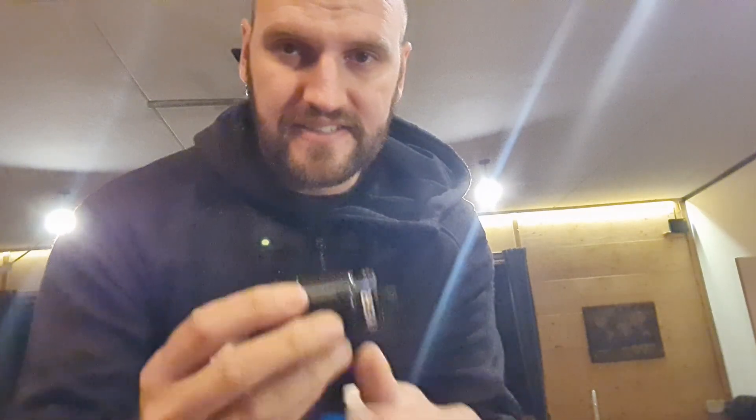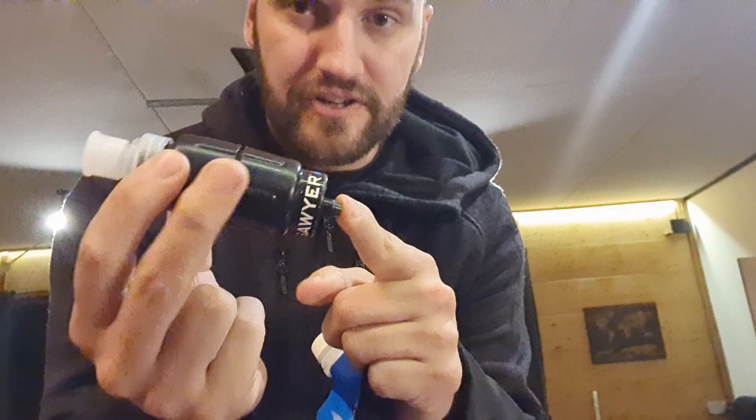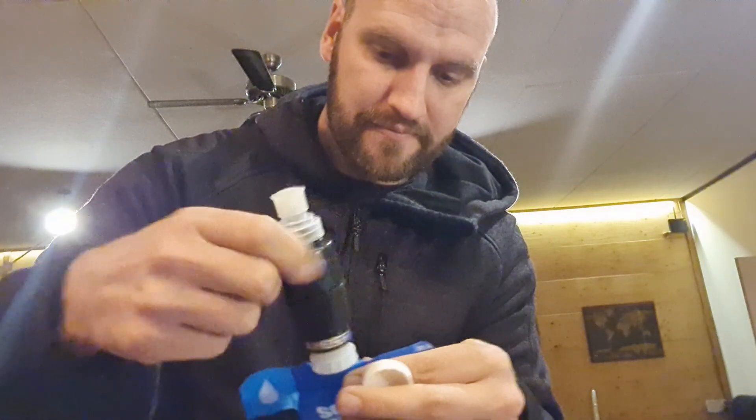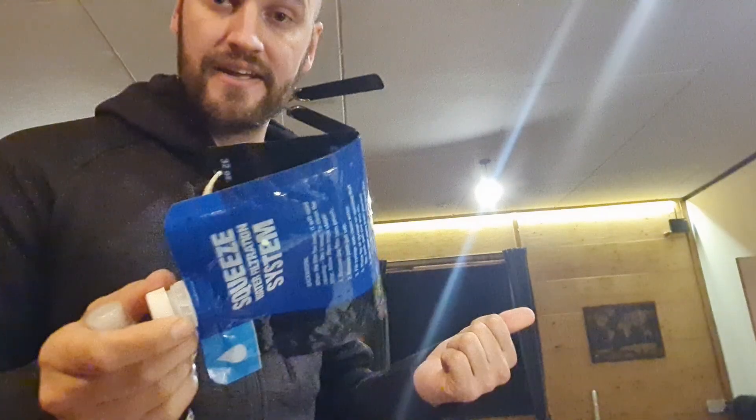Next item: water filter. Dirty water goes in this side and clean water comes out of this side. I can just take this little bag, put it in a lake or water stream, screw my water filter on it, and I've got clean water to drink. This way I don't have to bring all the water at once — I can just have one bottle with me, and whenever I get to a water source I can fill up. It's perfect.